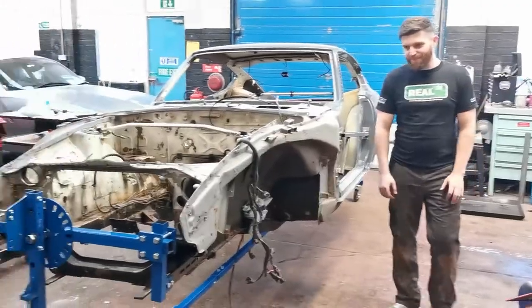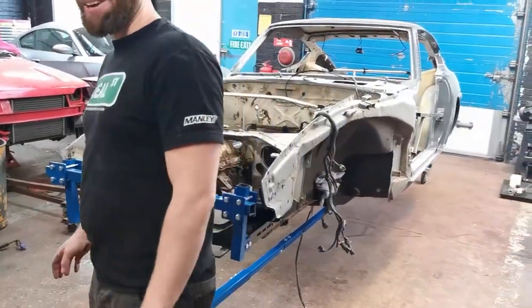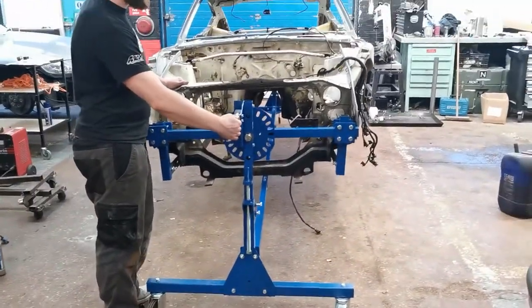You going to pull the pin? Go for it mate. He's scared, look at him. Terrified. Oh, it's out mate!